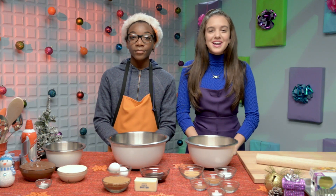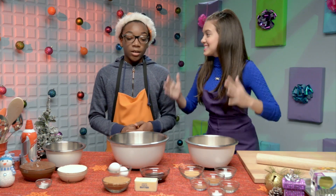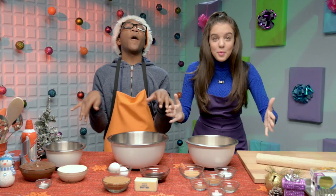Hi guys, it's Lil Mar from Bell and the Bulldogs. And I'm Jaheim from 100 Things to Do Before High School. And this is how to make gingerbread cookies.